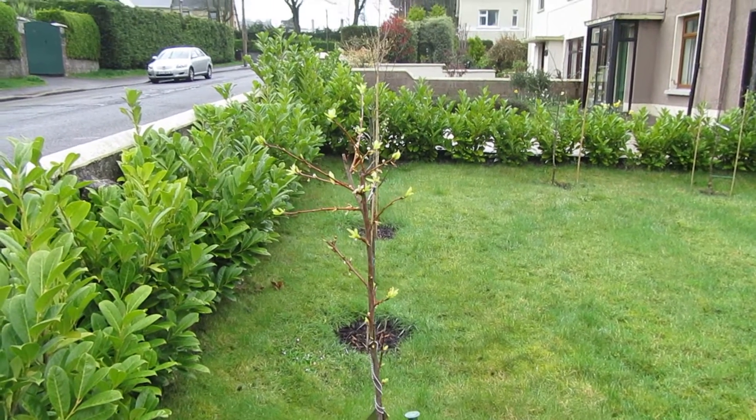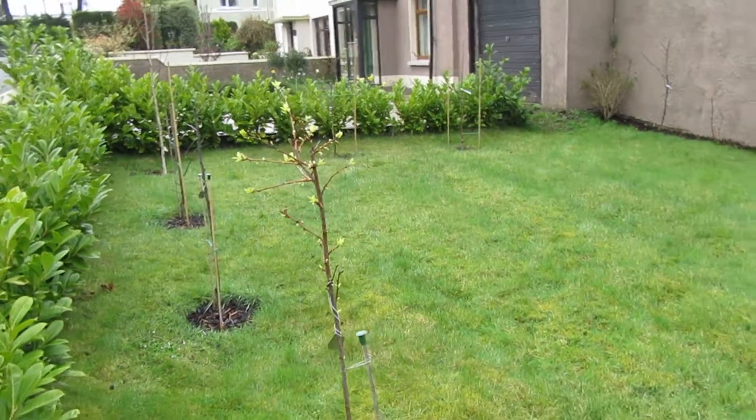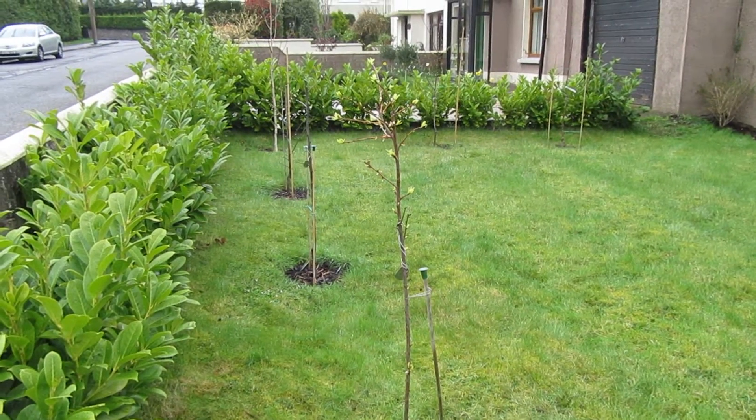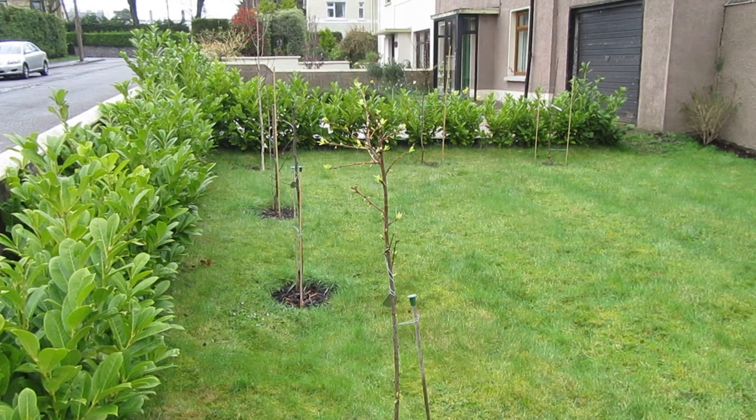So I might actually need to replace this depending on how well it goes this season. I hope it does go well because I really like this plant, and it'd be so great if I could eventually get one of these flavor supreme pluots off it.